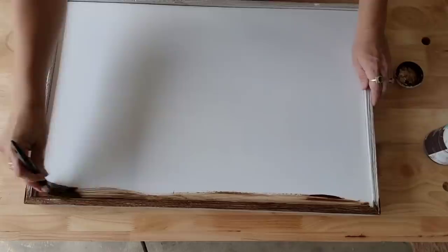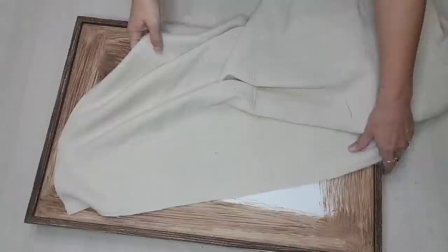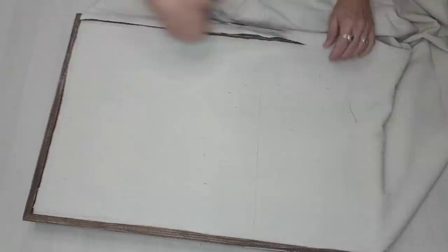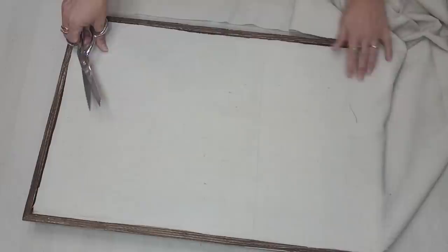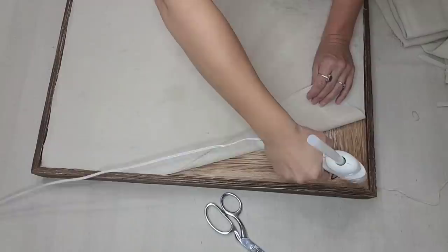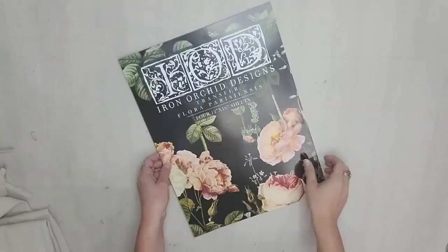I wanted to make the gray frame brown, so I'm going to add the Waverly Antiquing Wax — just the wax, no water — and I'm not going to wipe it off. I'm also going to put a little bit onto the piece so that if anything shows, it'll be brown instead of white. I want to create some texture on this piece, so my go-to is to use drop cloth. I'm going to cut the piece of drop cloth to the size of the sign, and once it's cut out, I'll simply hot glue it to the piece — only gluing the edges so I don't get any hot glue ridges or texture in the middle.